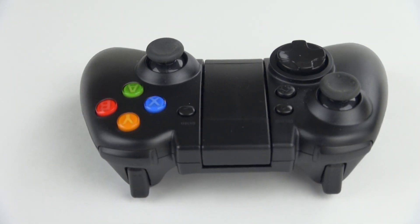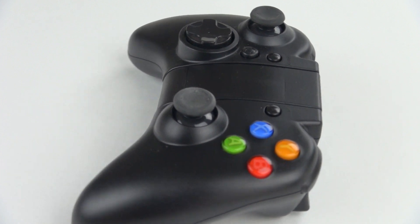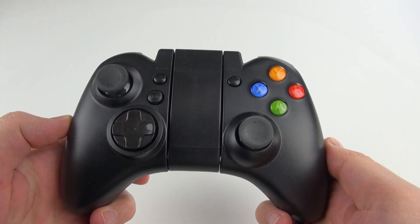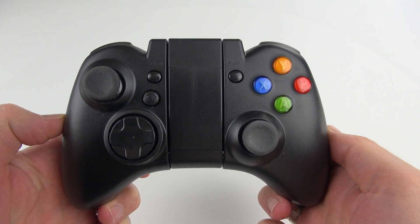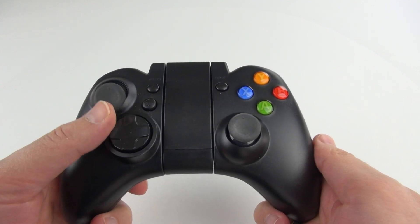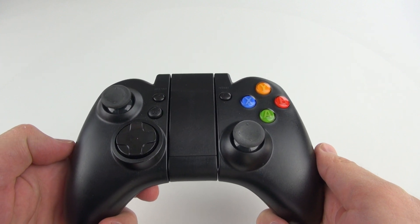Rivers here with some cool tech, and today I want to show you the G910 Wireless Bluetooth Game Controller. This guy can connect wirelessly to tablets, smartphones, and Android mini PCs. I've been using it a lot with the Minix Neo X7, but it should work with most Android mini PCs as long as they have Bluetooth.